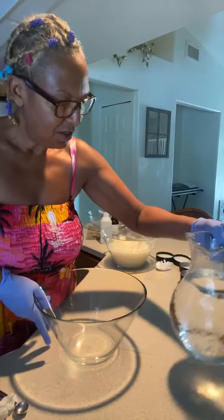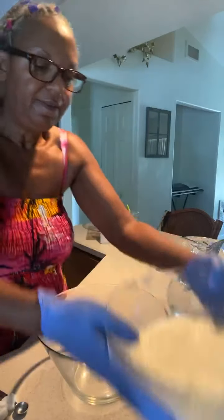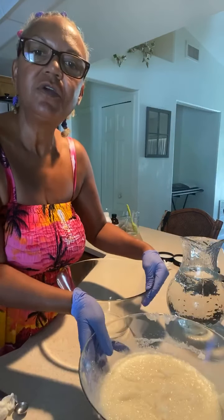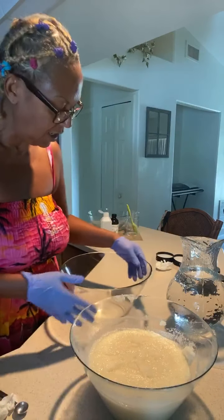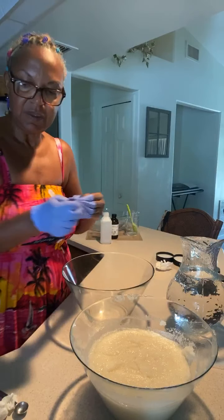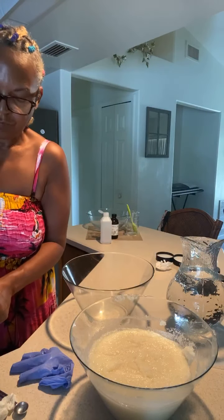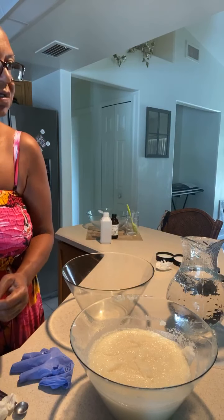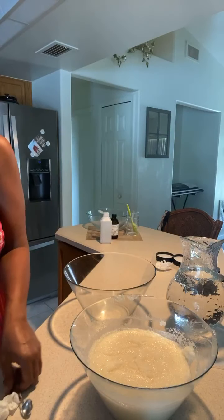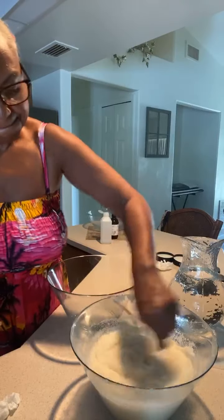I'm gonna show you the sugar scrub. I'm gonna wash my hands — this is gonna be my test. Okay, so I scoop some out.